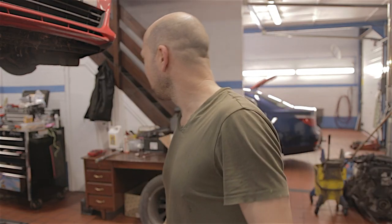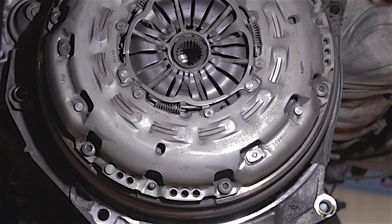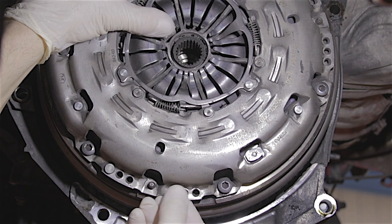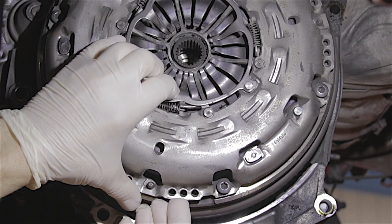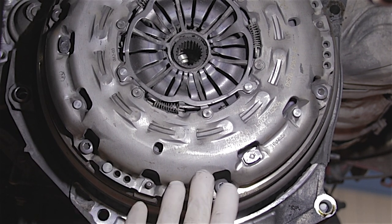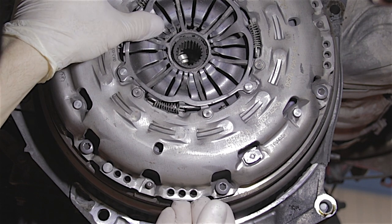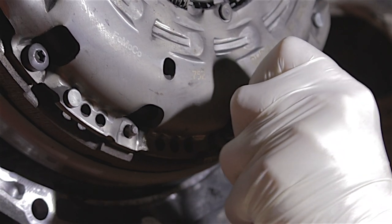Right, let's have a quick look at this clutch cover. There's a lot of metal dust falling out of this. I'll undo these screws — there are six of them, and you want to undo them all evenly. Even though we're not going to use this clutch again, it's just good practice to undo them all a few turns at a time.